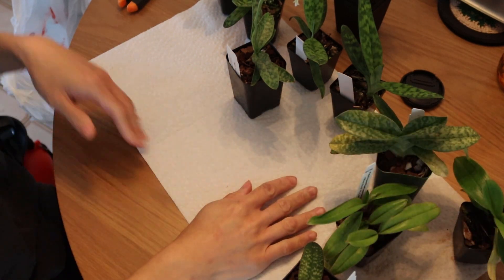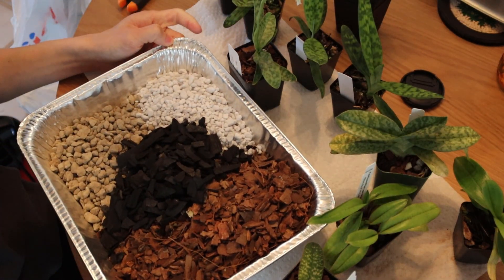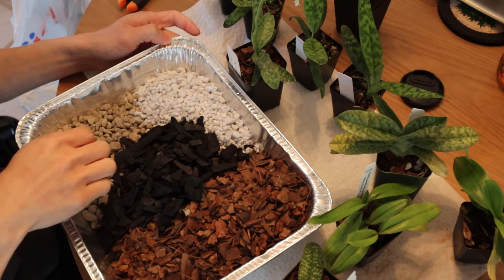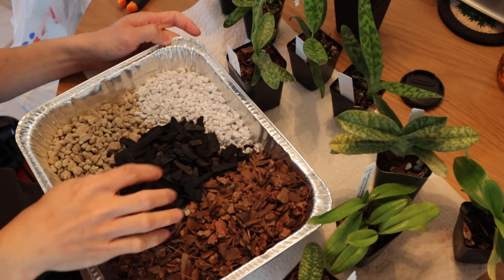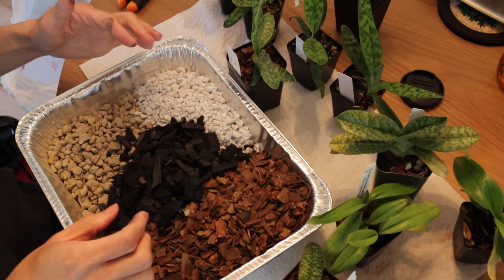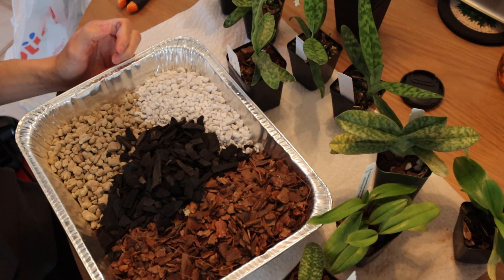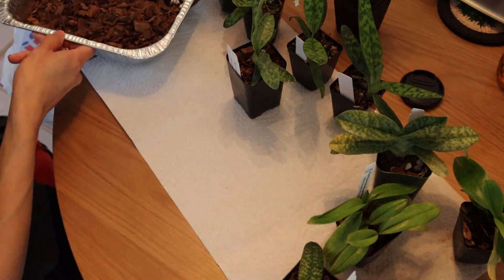Anyways, so the mix that I've got going - I'm trying something new. Usually I use a bark, perlite, and sphagnum mix. But today I'm trying something new. I got a bit of bark, perlite, and this is pumice - the small sized pumice stone, I think eighth of an inch size. And then I have some horticultural charcoal here. The purpose is for it to be a little better draining than the sphagnum media I had before. I'll need to water more frequently, but it should have better aeration. So let's get started.